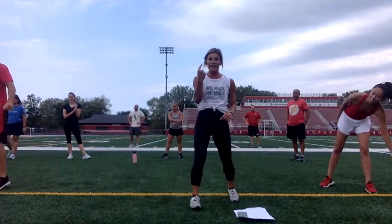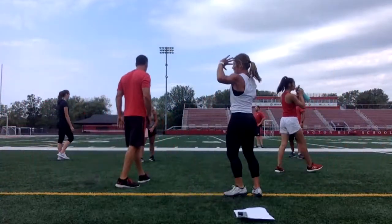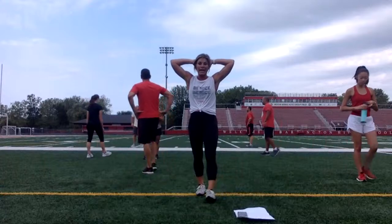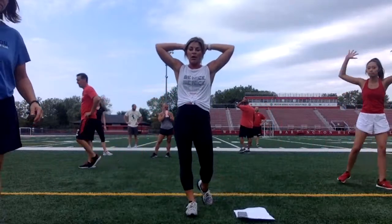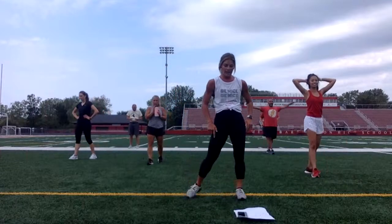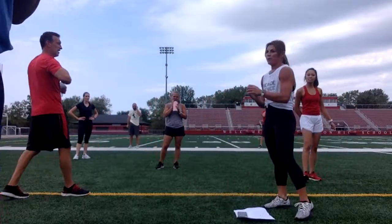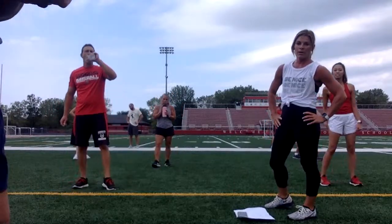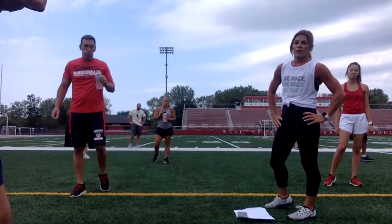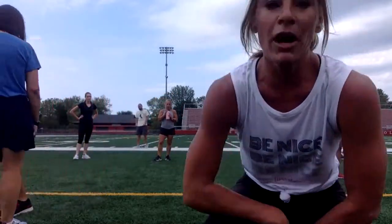Cruise around a little. Let your heart rate drop. Grab a drink. Hands up above your head. Slow your heart rate down. Go ahead and stop your time lapse video. Make sure you turn that into your teacher by the end of your class period. Have a great day. We'll see you on the next workout. Cool down for a little bit too — cruise around and let your heart rate drop.